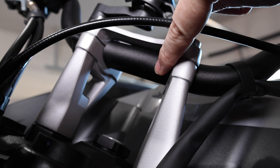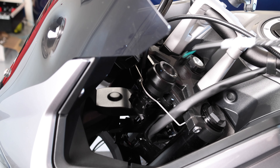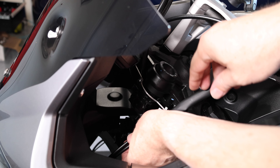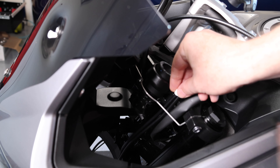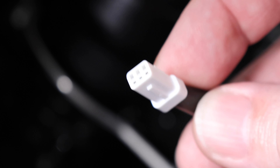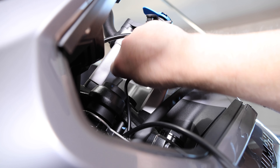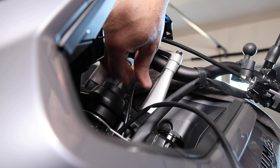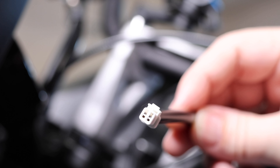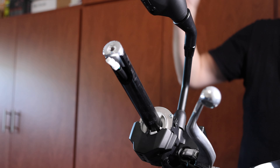Now that the grips are removed, we can start the wiring. The handlebar risers on the Tiger Sport are helpful here since there's a small hole in the bottom of the bars to feed the cables through. First, thread the sub harness through the wire cable guide in front of the top yoke, pulling the cable from the underside before threading the leads into the handlebars. Do not connect the sub harness to the main wiring harness yet — it'll be easier to route with it unplugged. Feed the lead with the three-pin connector into the handlebars towards the left side and out through the slot in the handlebar end. Then feed the lead with the two-pin connector into the bar towards the right hand grip, leaving just enough slack to reach the end connectors.